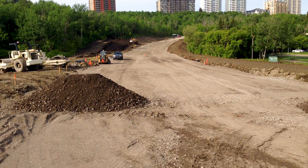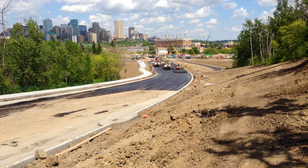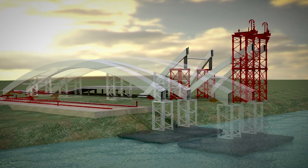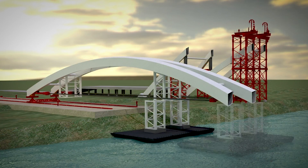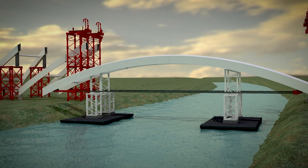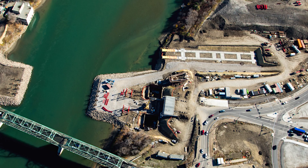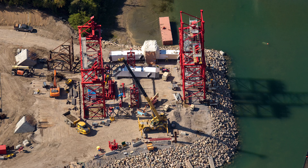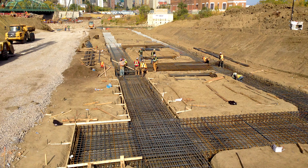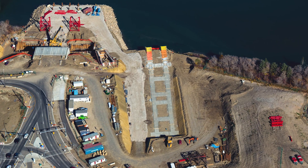Over the summer, crews realigned Waterdale Hill Road. The contractor came up with a plan to get the arches into place by floating them across the river. In preparation, crews extended the berms, installed temporary lift towers, and poured temporary concrete tracks to get the arches to the water.